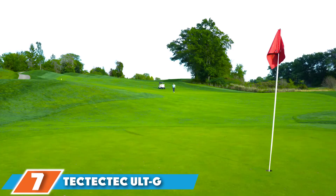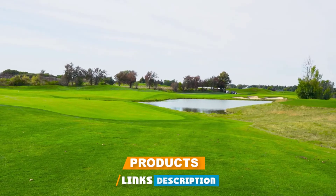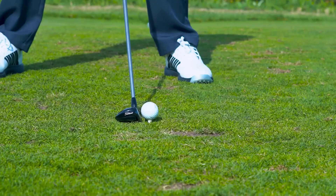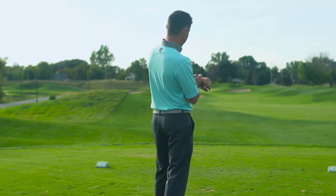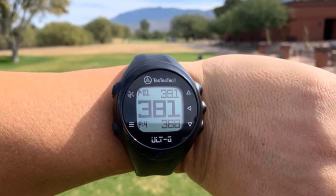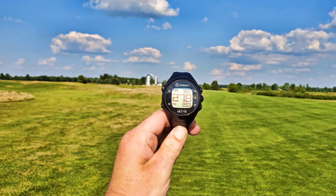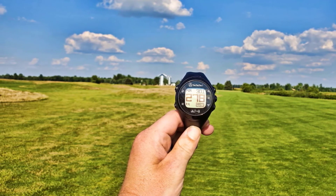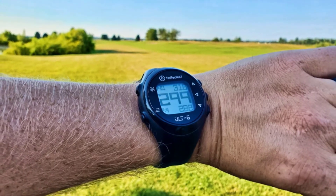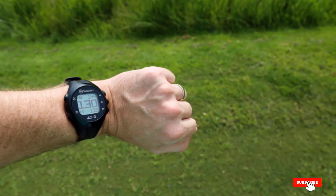Moving on to number seven, the Tektik Tech Alt-G Golf GPS watch is a unique-looking rugged smartwatch. It has a 1.2-inch monochrome display with a water-resistant design and five physical buttons; the top-left button accesses 38,000 built-in golf maps. Since it does not support touchscreen, it uses backlit technology making the display bright under direct sunlight. The watch shows different map aspects like blind tee shots and dog legs, calculates distances, and helps select the right club. Overall, it is a good, lightweight, affordable smartwatch with unique styling and good battery life.